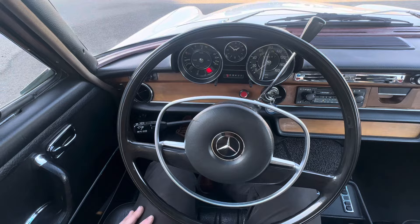Hi everyone, I just wanted to show you the features on my 1970 Mercedes 280S.